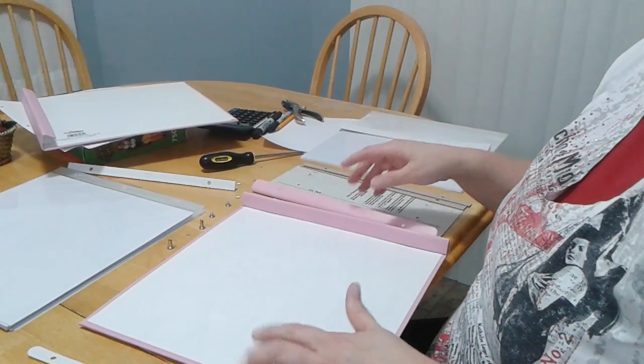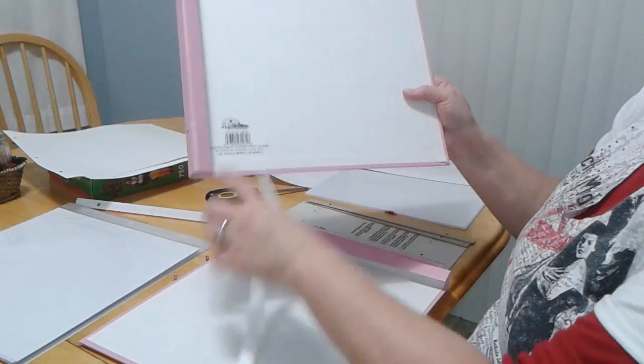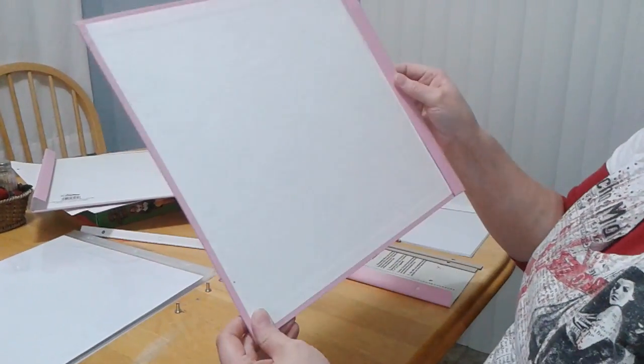Your scrapbook album is disassembled. To reassemble it, you start with your front cover. You'll notice your front cover has nothing on it. Your back cover has this right here, so this is the back and this is the front.